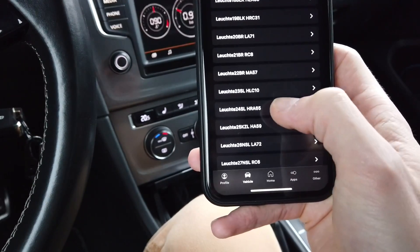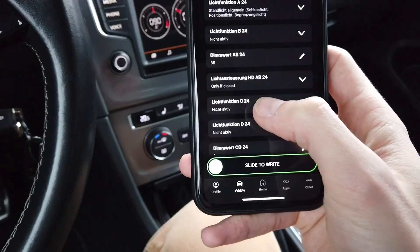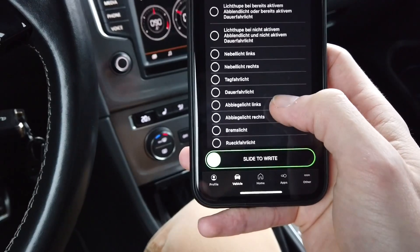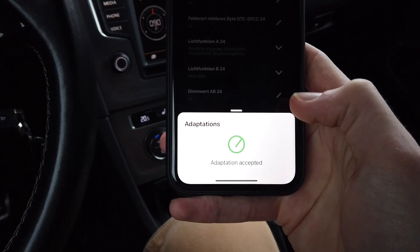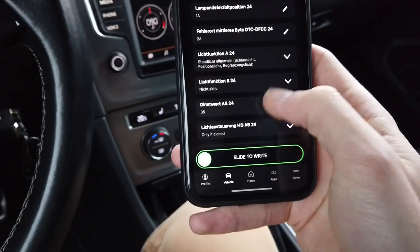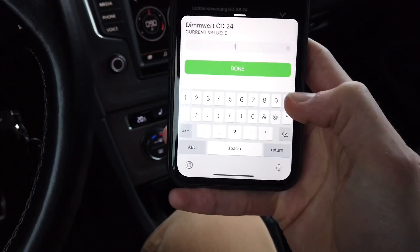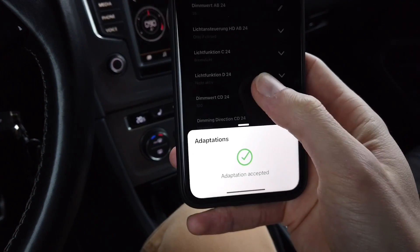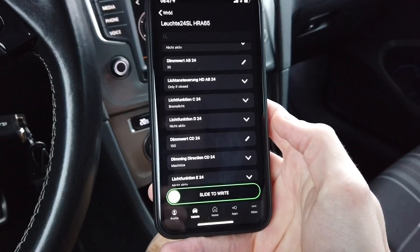Now the right one: LISTE 24, and the same — function C is going to be set to Bremslicht. Write it, and then Dimmwert CD — not 0 but 100. Write it and I believe that's it, let's check if it worked.